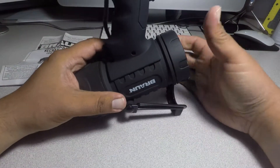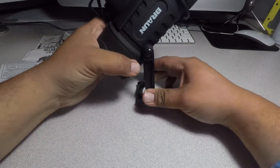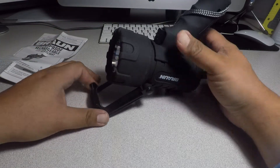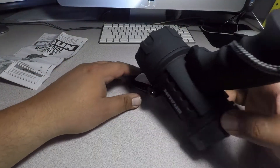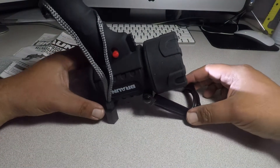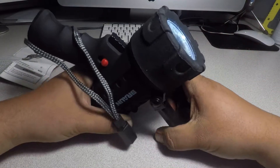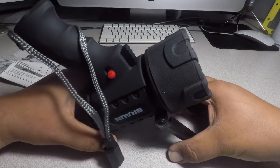There's an arm here so you can position it differently — maybe like this, position it upwards like that. That's a nice feature. You can adjust it if you want it higher or lower.